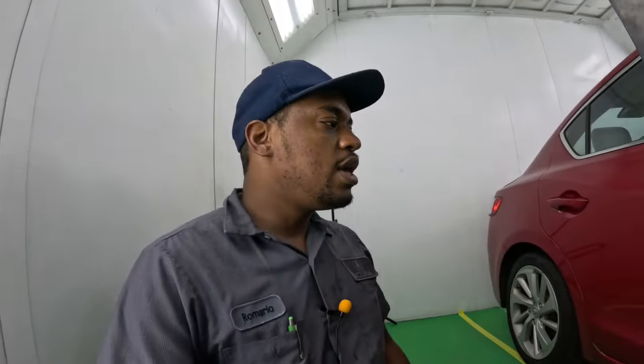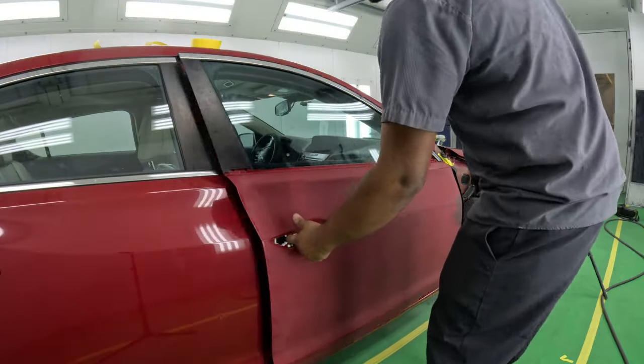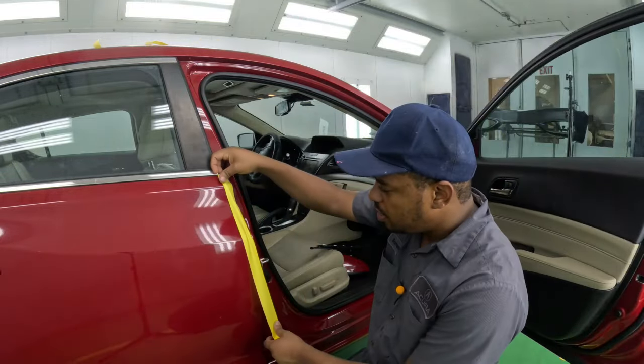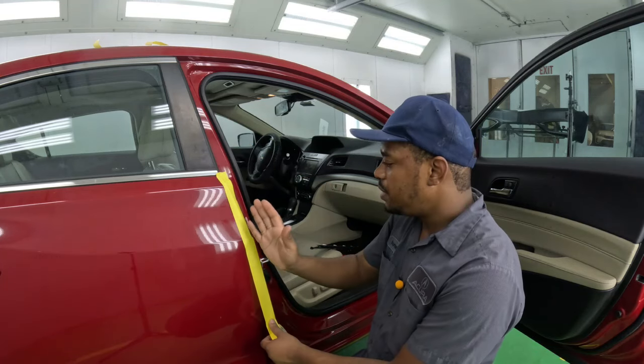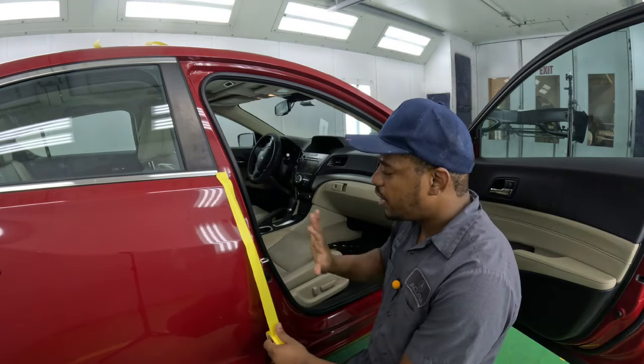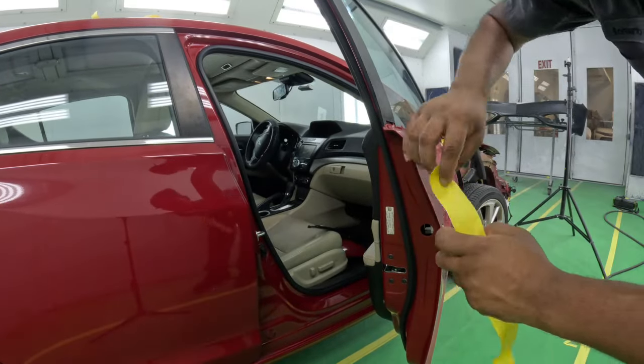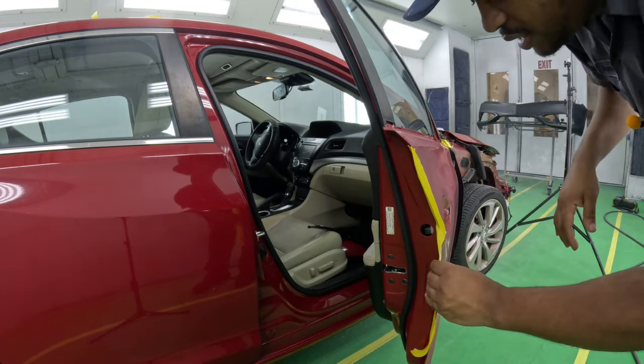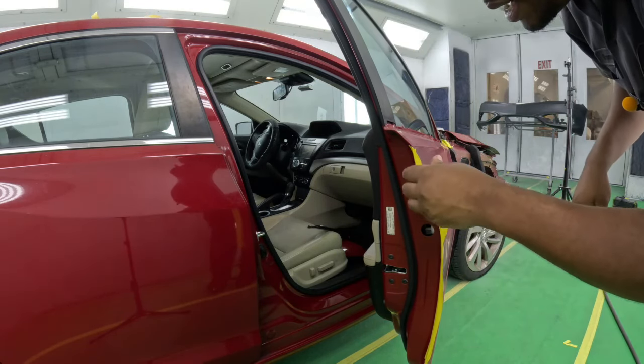Now that we've got that out of the way, when it comes to masking the rule is: mask off everything that you don't want to paint. That's the simple rule. To start masking, open the door — you can put the tape down here like this, or use a piece of paper to cover the area so that overspray doesn't get in. Or you can choose to go ahead and do bat masking, which is the easier route.